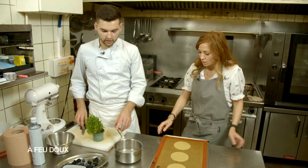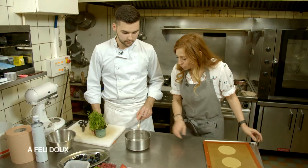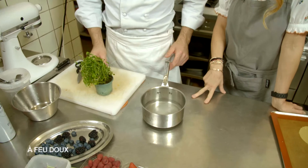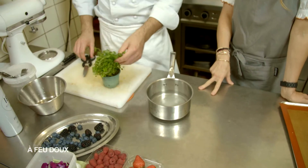Donc on commence par quoi, Julien ? On va faire infuser notre thym dans notre sirop. Donc là, tu as de l'eau, du sucre et ? Un demi-jus de citron. Et après je mets du thym, donc du thym frais.